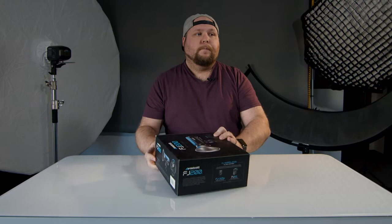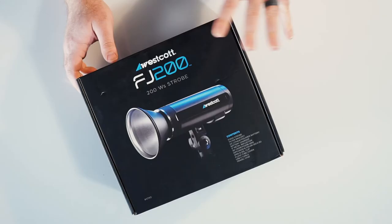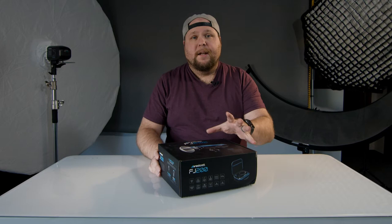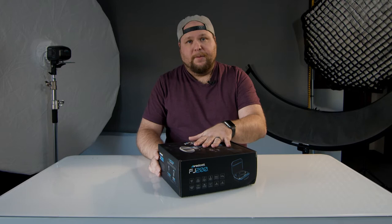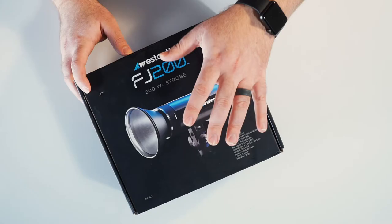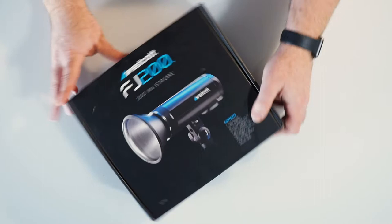This is the FJ200, a 200-watt strobe, great for off-camera flash and traveling. It's supposed to be super light. I will let you know that I have unboxed this already, looked at it, made sure everything was here, and put it all back together. Truth be told, I actually filmed this once already and now we're filming it again. But yeah, we're going to unbox this and show it to you, so let's get into it right away.